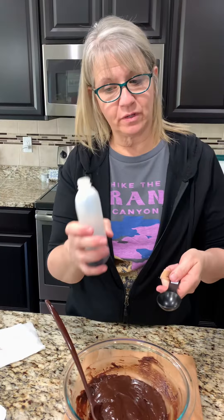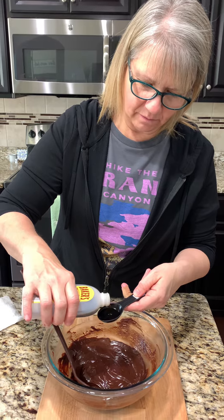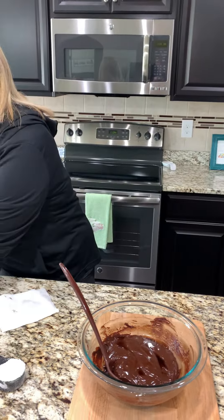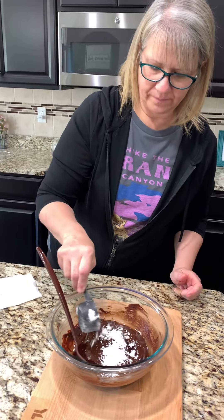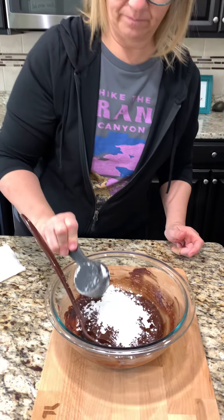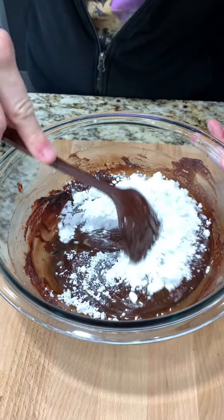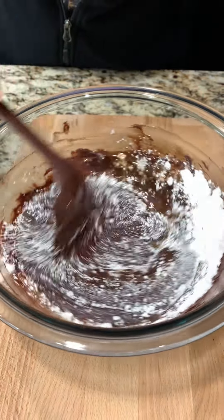Now we add a tablespoon of vanilla. I always end up getting a little more in there — it always spills over, but that's okay. And then we want a quarter cup of powdered sugar. We're going to stir this together.